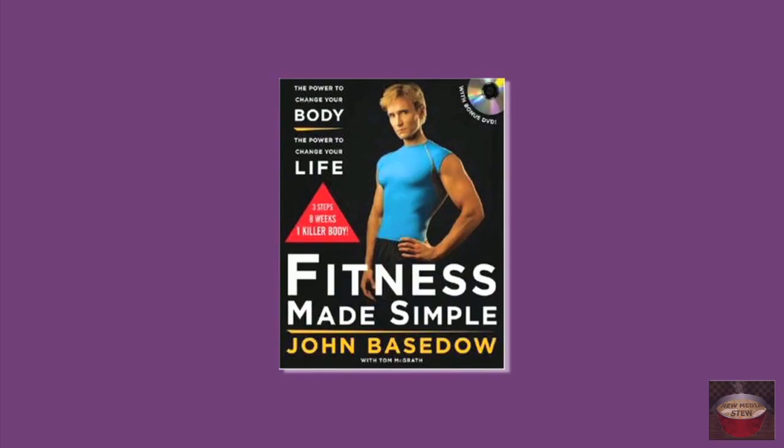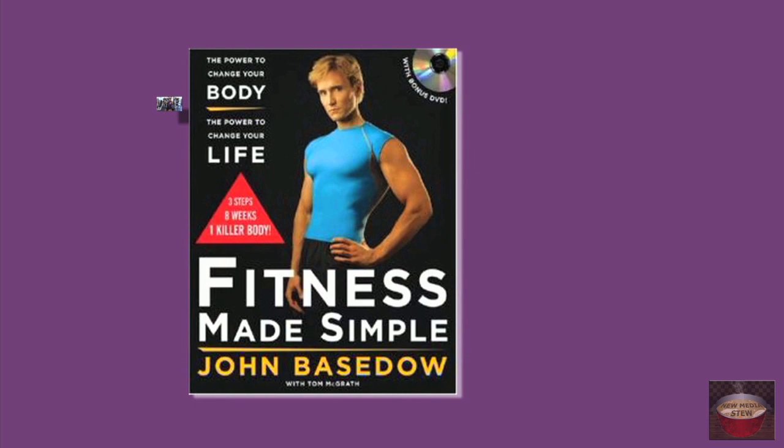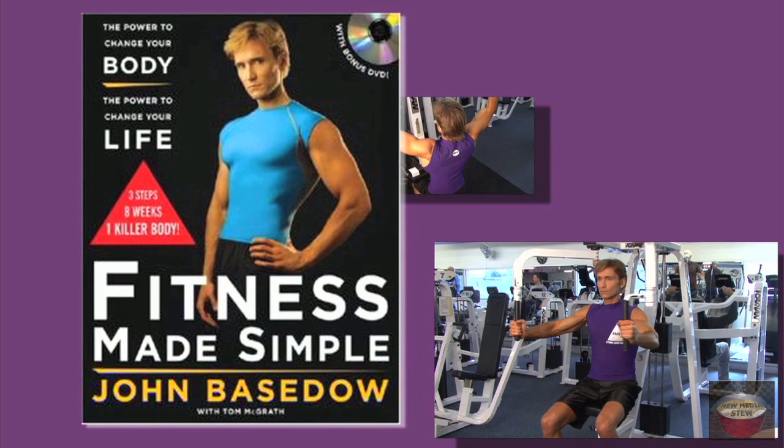Before we begin, let me tell you a little bit about myself. A lot of you may have seen me on the Fitness Made Simple commercials that have been running nationwide over the past few years. My book, Fitness Made Simple: The Power to Change Your Body, The Power to Change Your Life, highlights the exact workout and nutrition program that I used, and now thousands of other men and women, from teenagers to grandparents, are using to attain lean, muscular physiques.